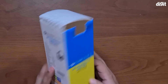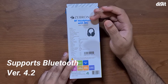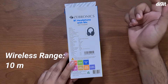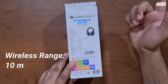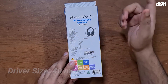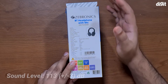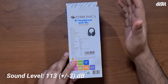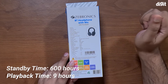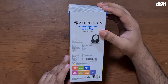Taking a look at the back of the box, we have more specifications. The Bluetooth version is 4.2, which isn't the latest but still decent. The wireless range is 10 meters, about 33 feet without obstacles. The driver size is 4 centimeters, which is pretty big and should deliver decent sound quality. The headphone reaches 113 decibels — quite loud — with a playback time of 9 hours and a standby time of 600 hours, which is quite impressive for wireless headphones.